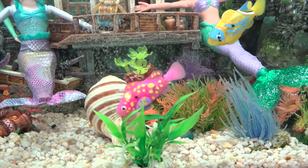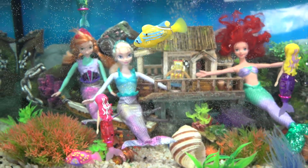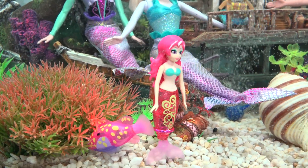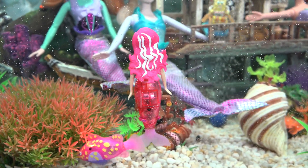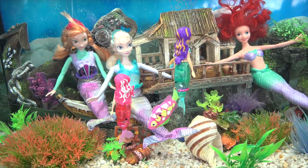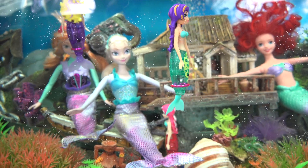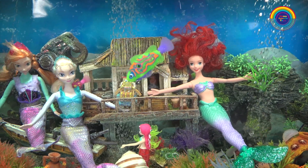This pink one with the yellow dots really likes to explore at the bottom of the tank. Oh look, Shelley and the pink fish are tickling each other's tails! And now Pearl is trying to tickle another fish. The green fish is pretty good too.